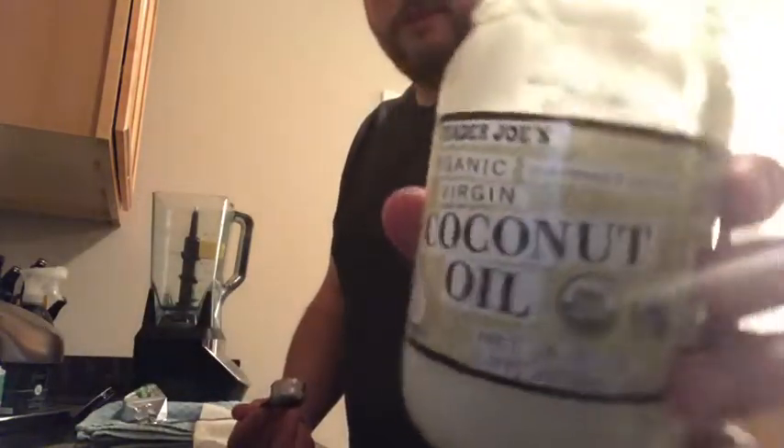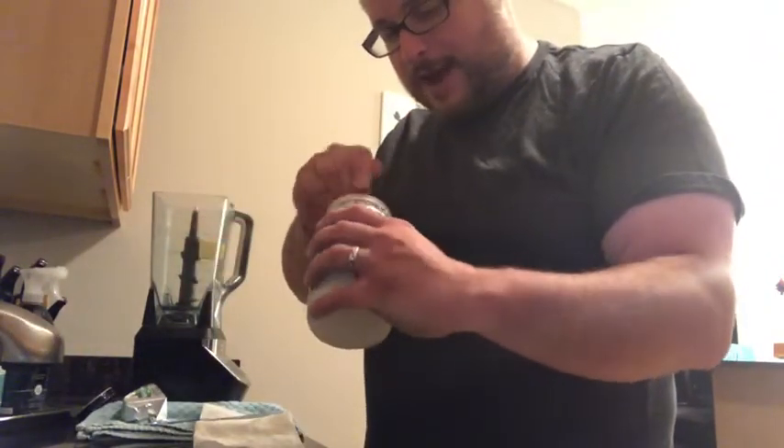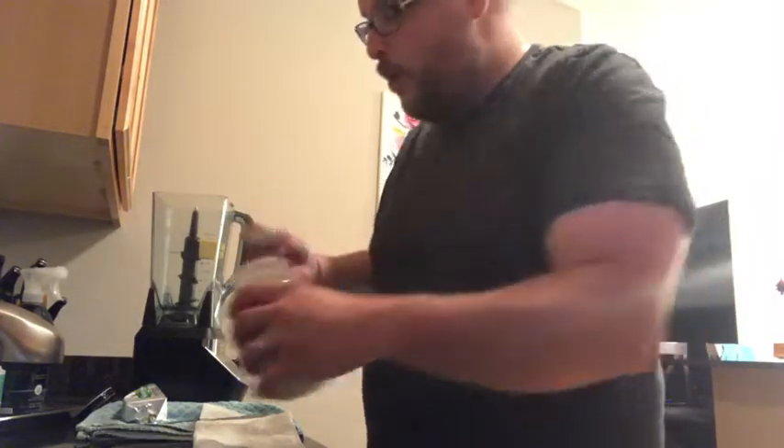Next thing you need is some coconut oil. I threw two tablespoons of grass-fed butter in there, and now you need one tablespoon of coconut oil. So I'm going to throw that in there.